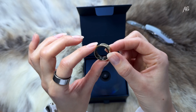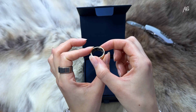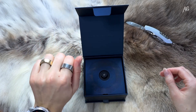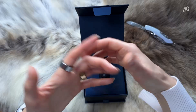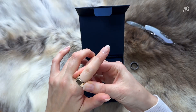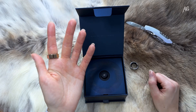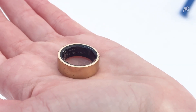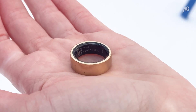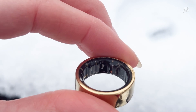The diagonal detail helps you keep track of the correct orientation since the ring tends to rotate throughout the day. This matters because the sensors should be placed on the underside of your finger. Technically, the ring is supposed to be worn on the index finger, but since my index and ring fingers are practically twins, I switch between them sometimes. The sizing kit did its job well because the fit is spot on. Holding the ring in my hand, it looks sleek and feels lightweight. The sensors are neatly tucked inside.